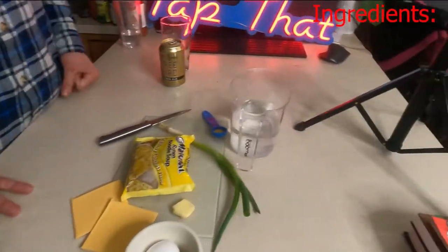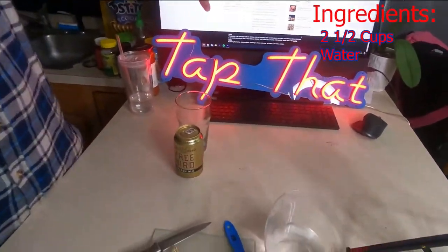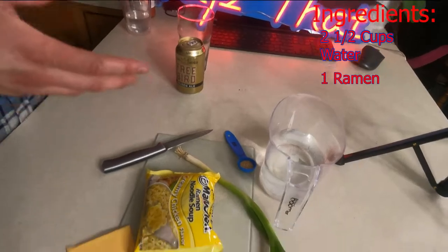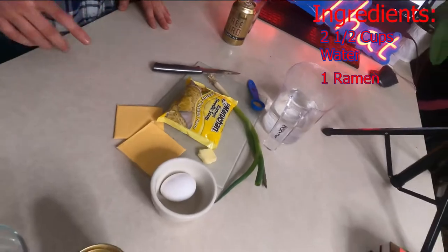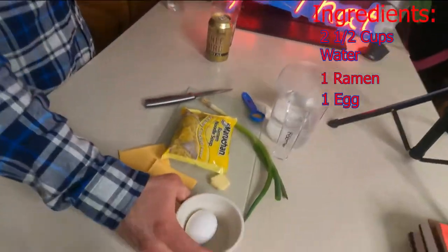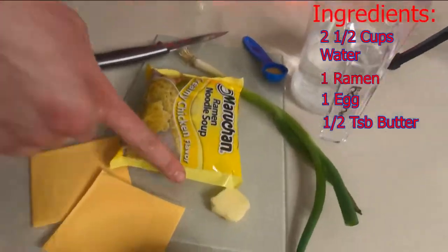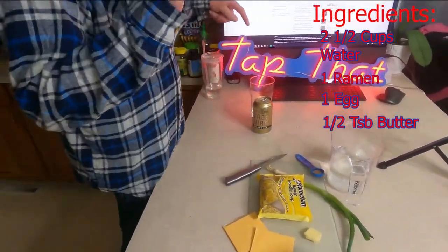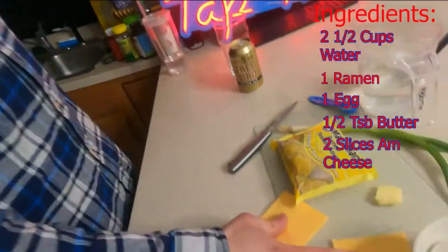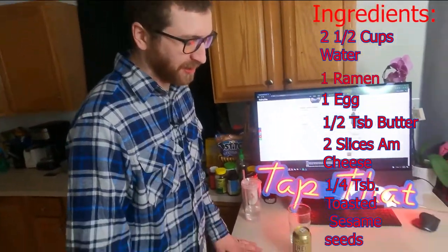First, we got two and a half cups of water, and we actually got that starting to boil over there for us. A little prep time. Then we got one pack of ramen noodle soup. One egg right here — that's my egg right from home. Half teaspoon butter, laid that right there. Go check out our Instagram, put this picture up there. Real professional. Two slices of American cheese — one, two. We got a fourth teaspoon toasted sesame seeds.